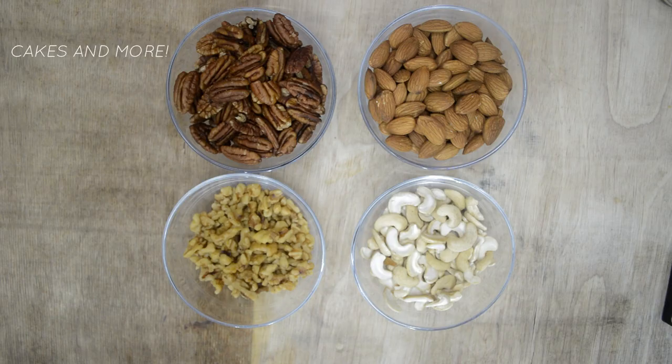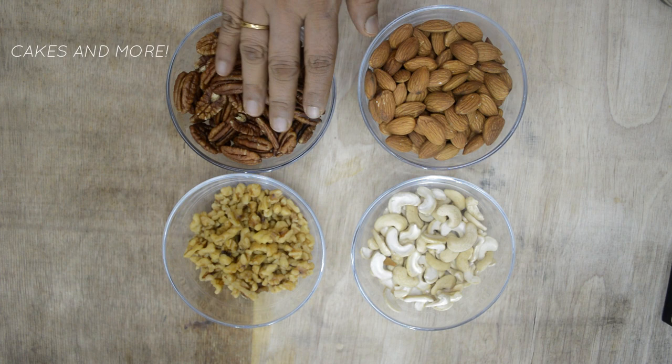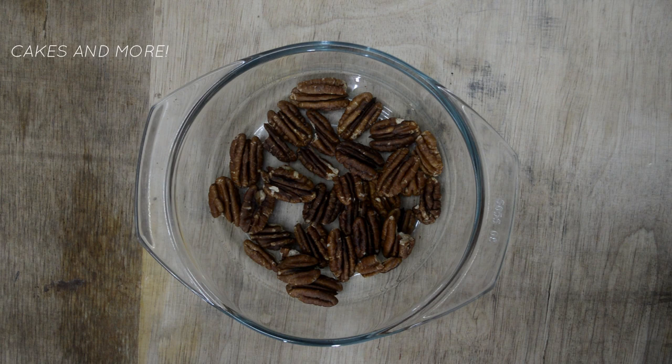If you need a mix of different nuts for a recipe, I would suggest you microwave them separately and then mix them. If you need toasted chopped nuts for your recipe, toast them first and then chop them.